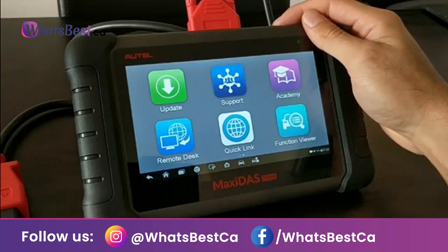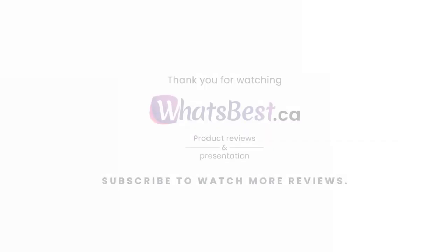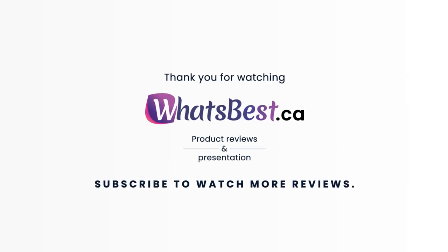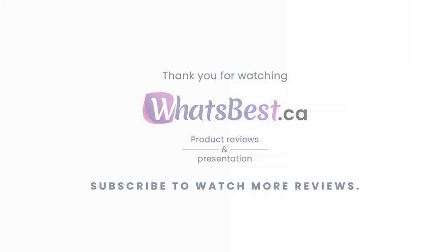Thank you so much for watching and I hope you found this product review to be helpful. Consider subscribing if you want to see more product reviews and presentations just like this one, and I will see you next time.